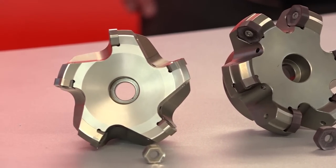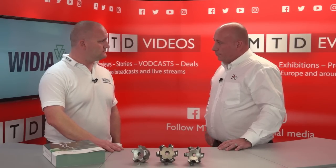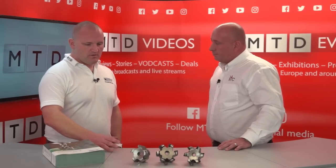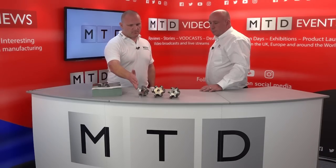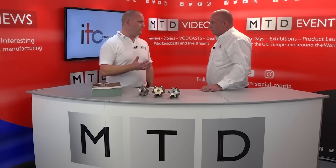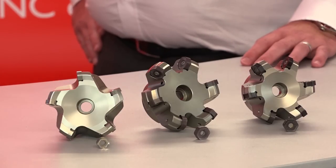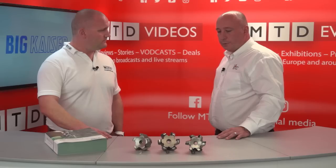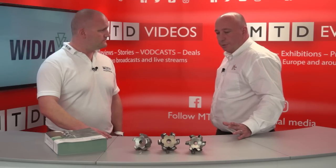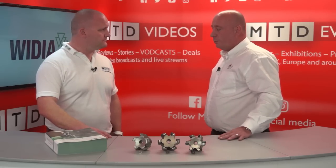In the smaller insert we have the same setup of three different leading angles. The smaller insert is aimed at the 40 taper machines — presumably a BT30 or BT40 with less power. The larger inserts are for your high torque spindles or 50 taper, for deeper depth of cut, bigger feed rates, and general heavier machining.